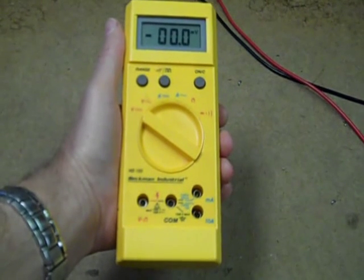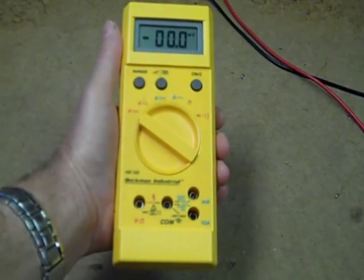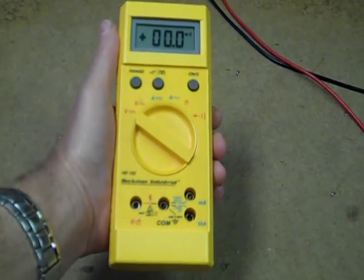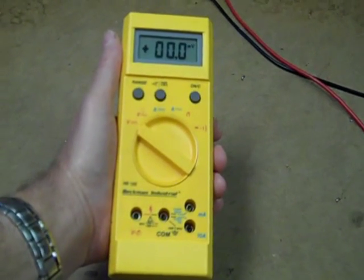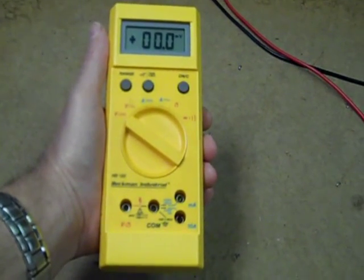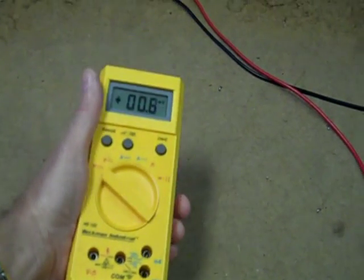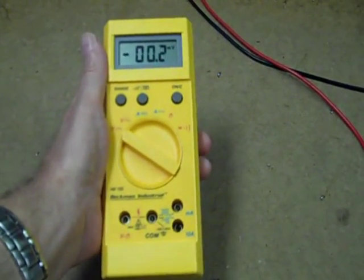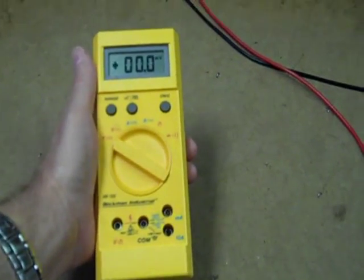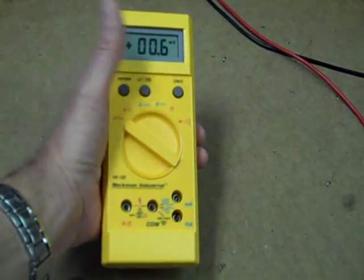I used to have a Beckman 223 and it was a really good multimeter. I enjoyed it a lot. I can't tell you how many hundreds, maybe thousands of pieces I fixed using that meter, even though it was just 2000-count — it was a really good meter. I really enjoyed using it. A few years ago it died, and that's what got me started down the rabbit hole of multimeters.